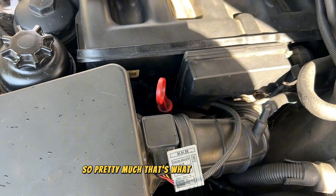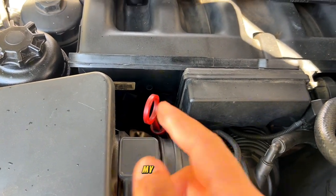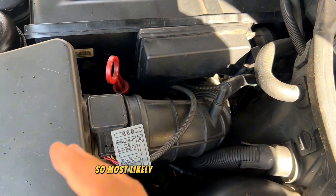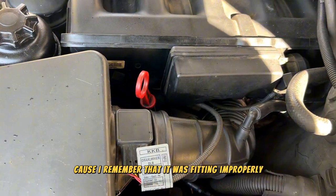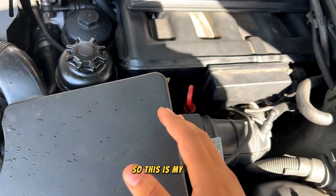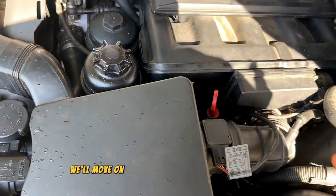That's what I believe is causing my EVAP light, because I checked the gas cap and it's not the gas cap. Most likely it's going to be this line, because I remember it was fitting improperly — it wasn't properly tightened. So this is my educated guess at the problem, and from there we'll move on to different sections of the system.